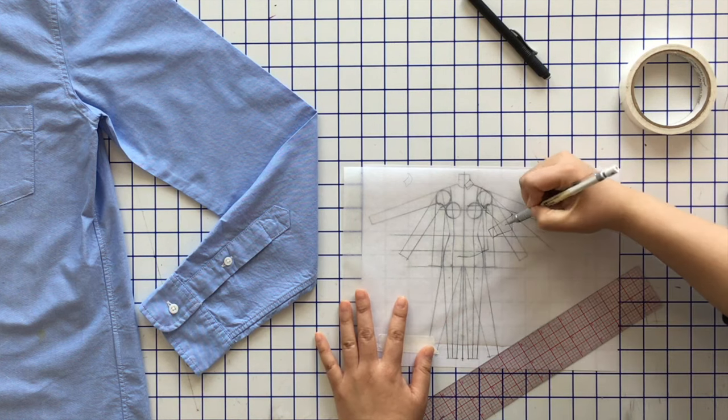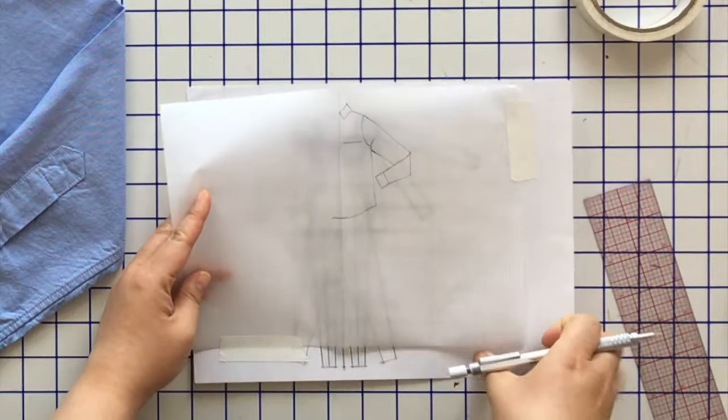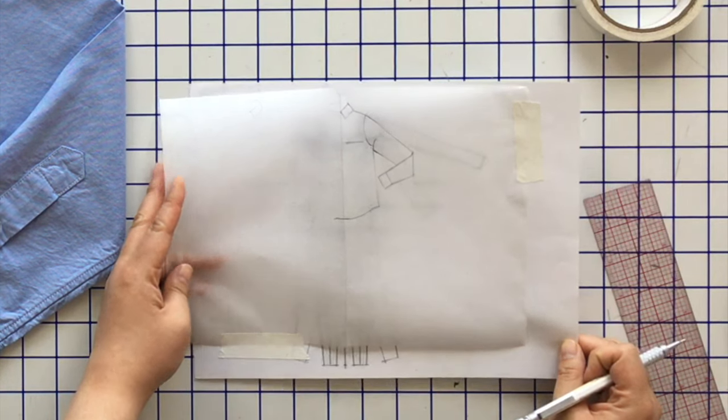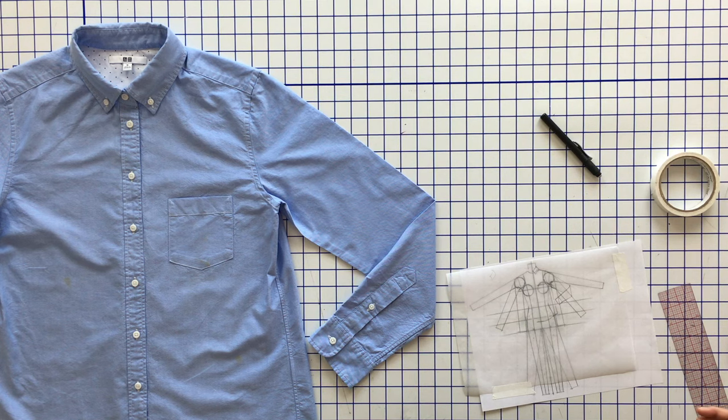Now let's draw the back — not the back flat, but the back of the garment visible from the front, such as the back of the collar, the collar stand, and the back of the shirt. The back is straight across. We can see the collar stand back there, and on the bottom the shirt tail hem is a little bit longer in the back than the front, so we'll see that too.